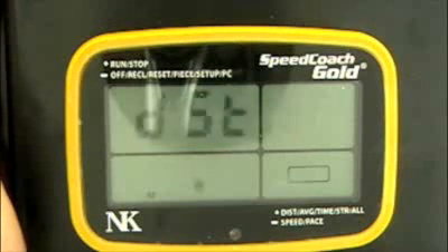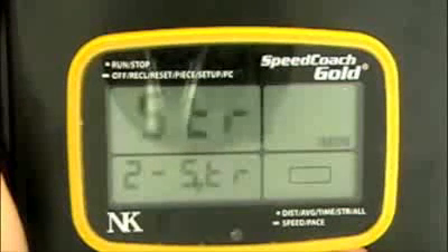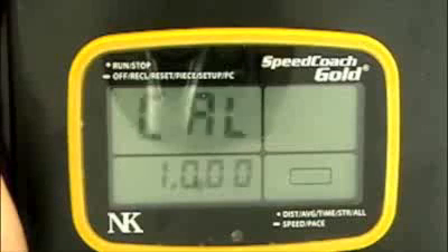Now using the bottom button, we can switch through the different functions that are in the Setup menu until we get to Cal, and that's the calibration.